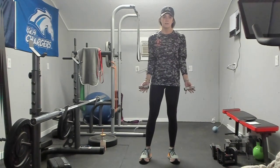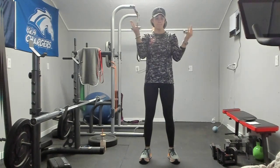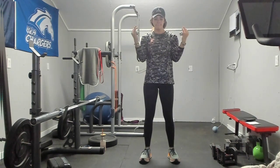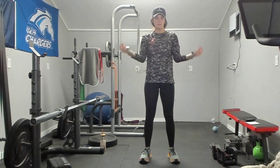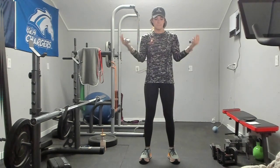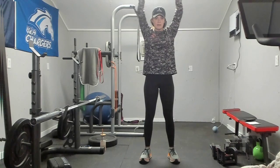We have got the wide curl to press — we are doing 15. One, two, three, four, five, six, seven, eight, nine, ten, five more — these are our last five. Four, three, two, and one.